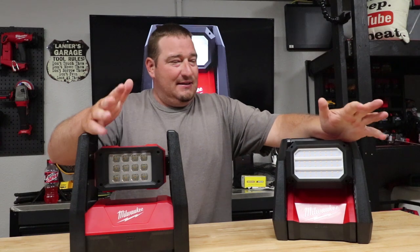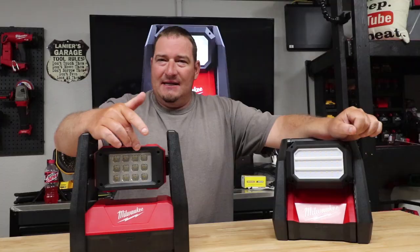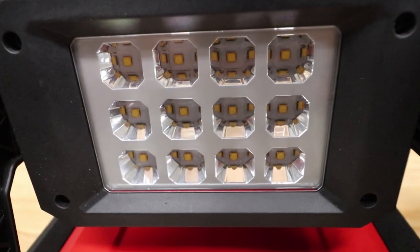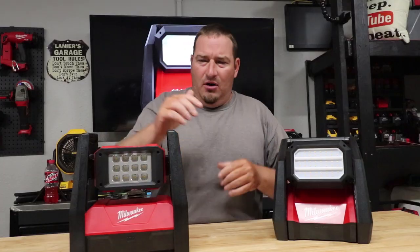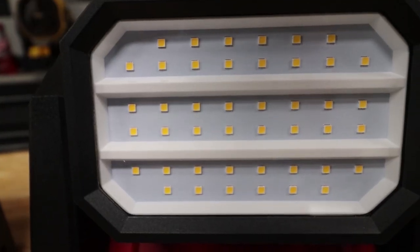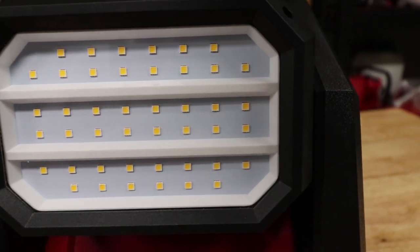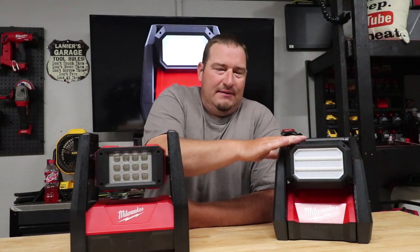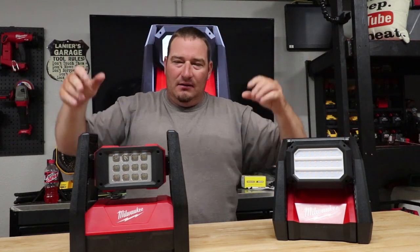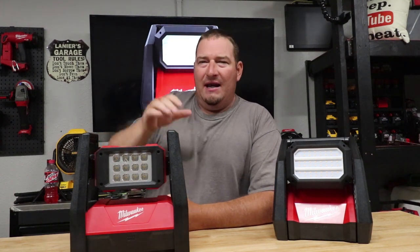One of the biggest improvements is the LEDs. They kind of have a reflector — like the headlight in your car with the lens. This one seems to put out the light in a more open pattern, while the old one directs the light more toward a specific area.